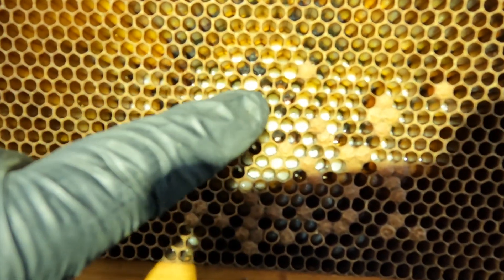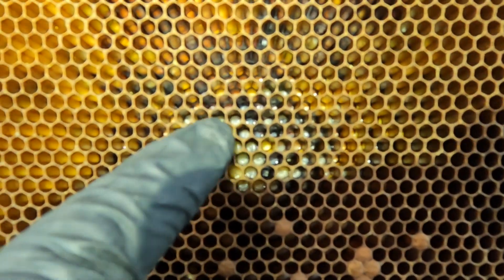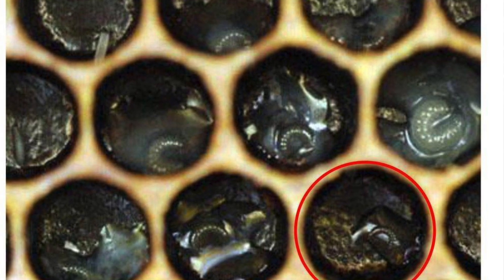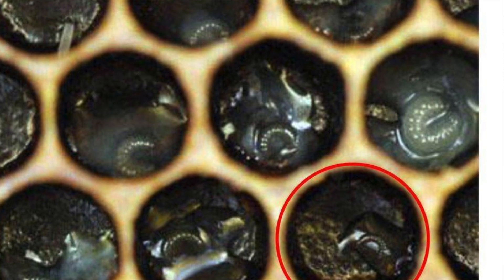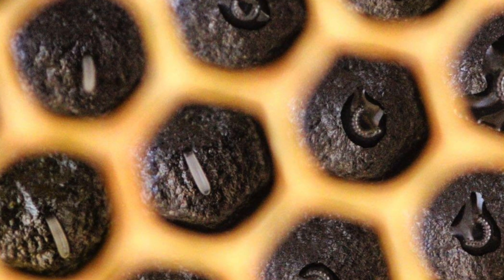You can see right here they're older larvae, and then when you go up it's younger and younger. This is the one that we want — we want 12 to 24 hour larva, but preferably 12. This is just a quick way of showing that for small scale queen rearing you don't need to do anything special — just take a frame of fresh eggs and larvae and you will be able to pick the correct larva.